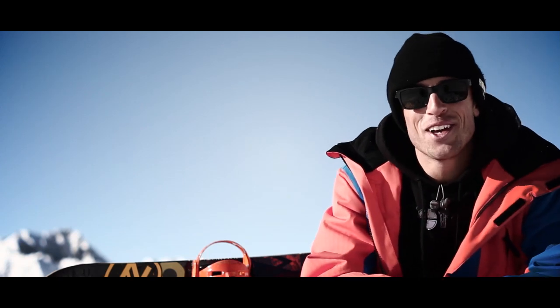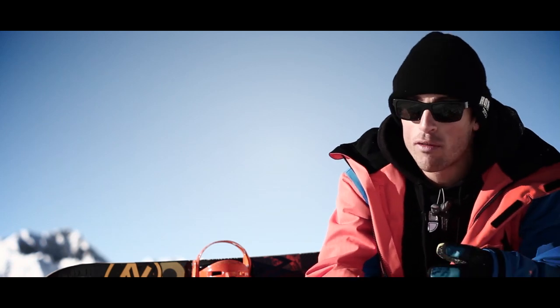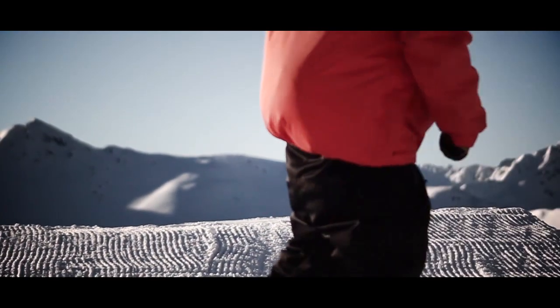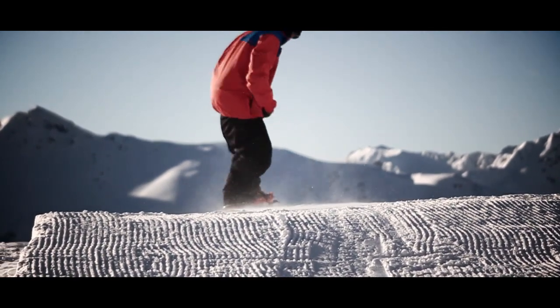My name is Henrik Tunnel and today I'm gonna teach you the 50-50 on a flatbox. A 50-50 is just a straight slide, so don't turn your body or your board.